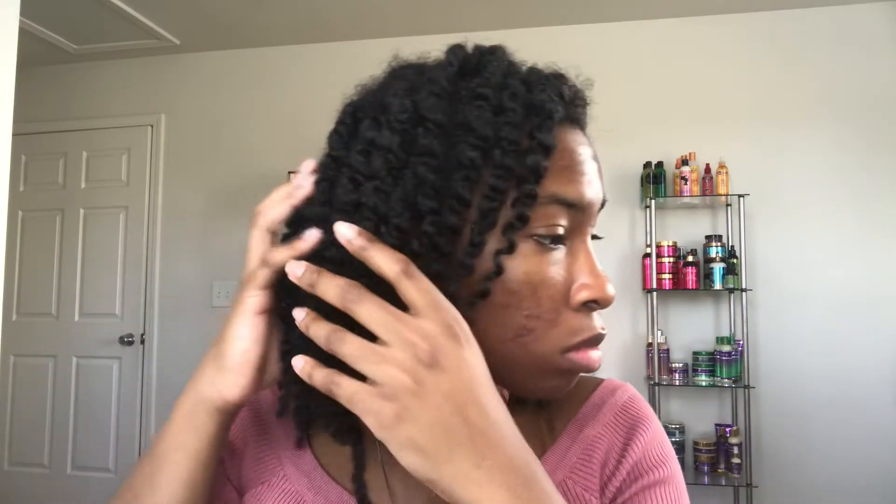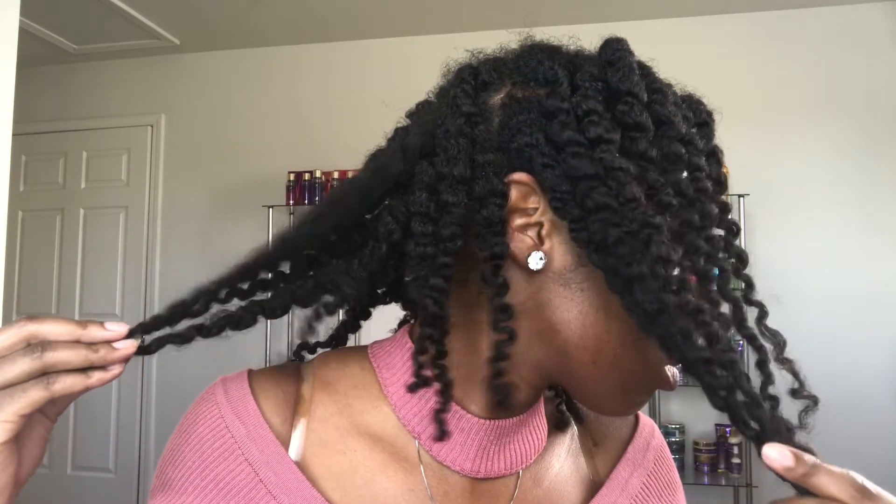It is one day later. I allowed my hair to fully dry and now let's take these twists down to see the results. OMG — this hair looks like second-day hair. Look at all the frizz.